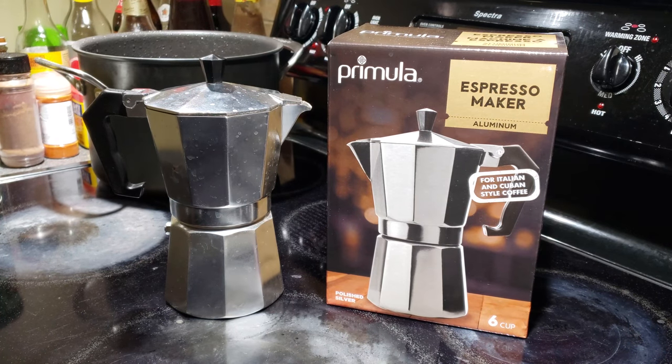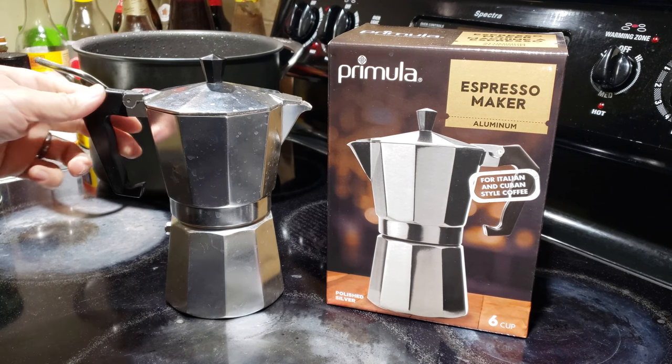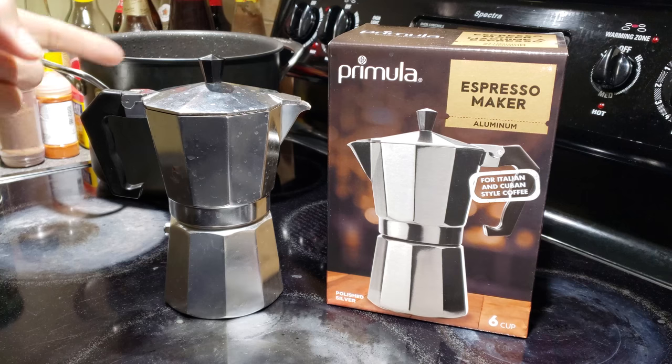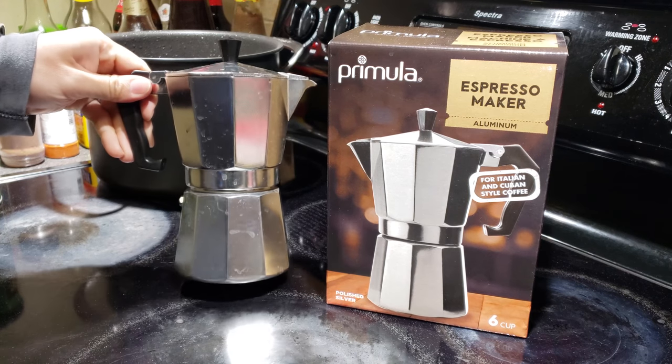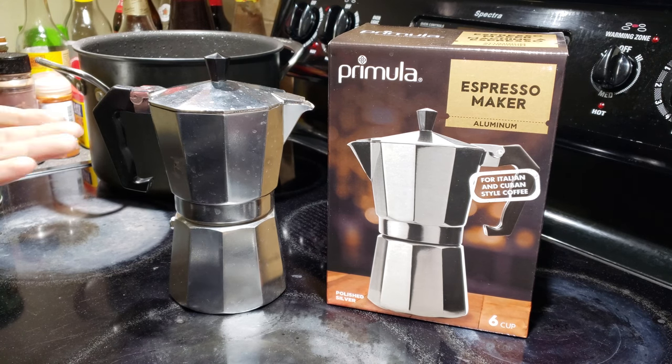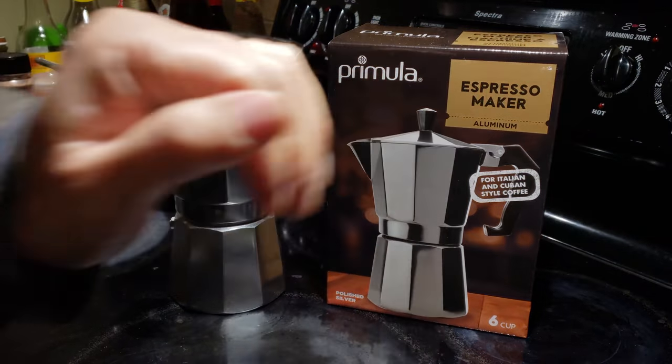I just found out you can actually buy it on Amazon for only $13, so if you're interested in getting a moka pot, this is a great value. I've used it since yesterday and I've already made six or seven cups of Italian style coffee.